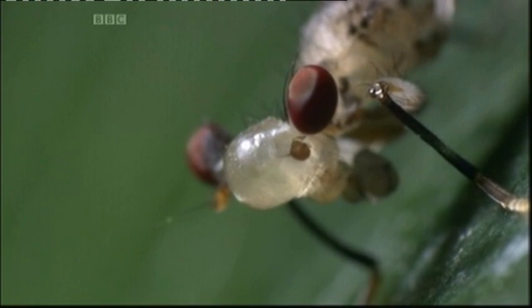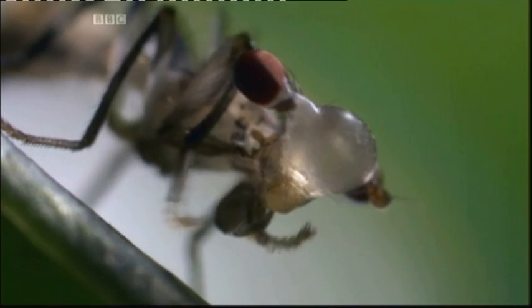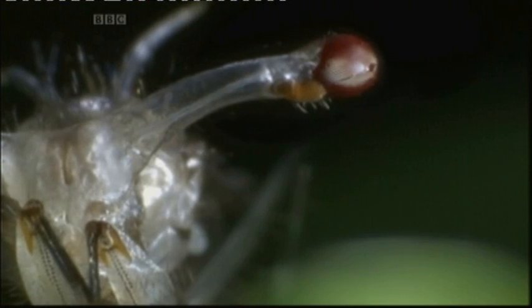He begins by gulping in air bubbles, forcing them up into his head. He then pumps the bubbles into the stalks supporting his eyes, just like blowing up a balloon.